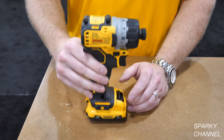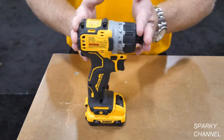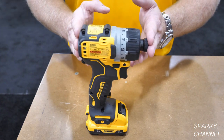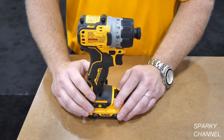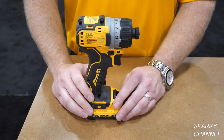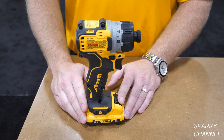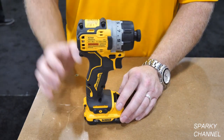This is lighter than the 20 volt max impact driver — definitely lighter at two pounds with the battery. So that is lighter than the DCF-887, and it has a smaller footprint and is narrower to get into those smaller areas.